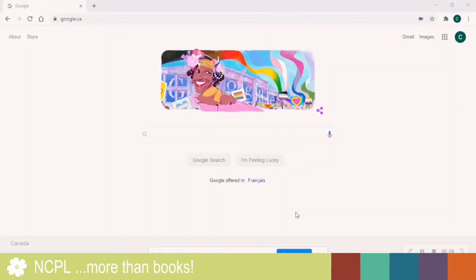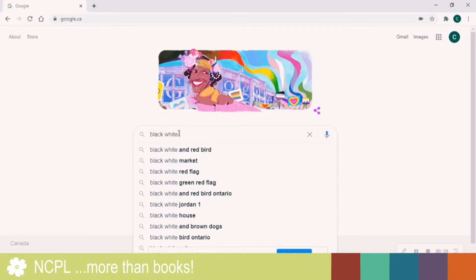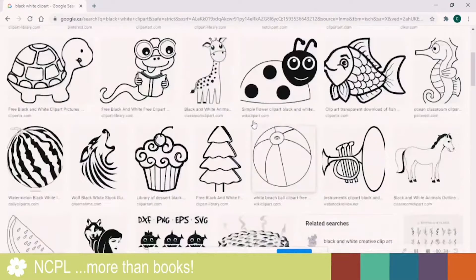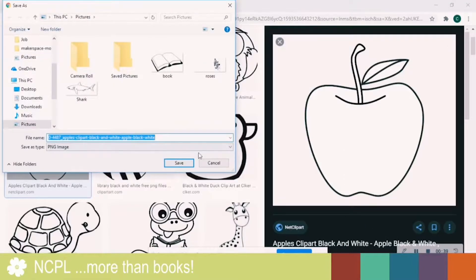Once you have the vinyl cutter ready, you're ready to pick out whatever it is that you wish to cut. The best images are black and white or clip art. So let's search for something to cut out. A good example would be any of these — I'm just going to pick this one because it's very simple, and I'm going to save the image.